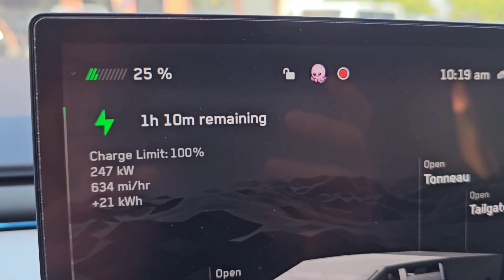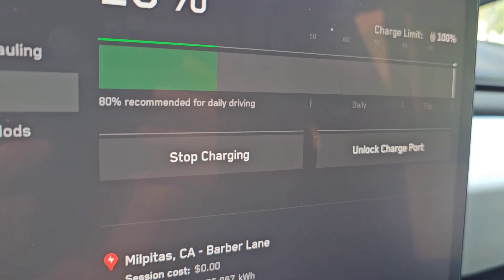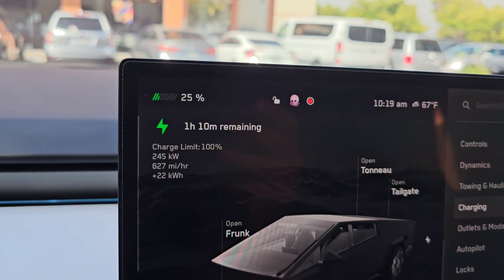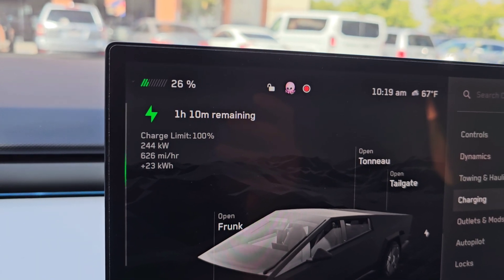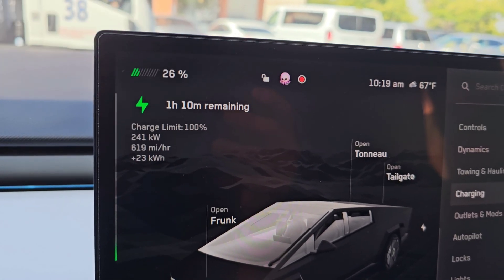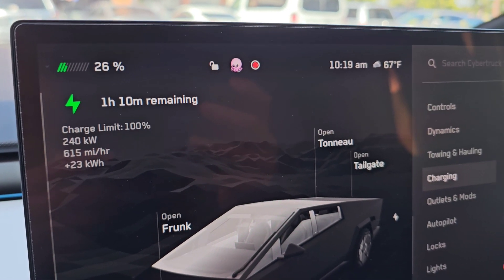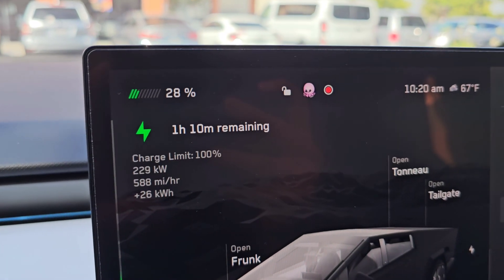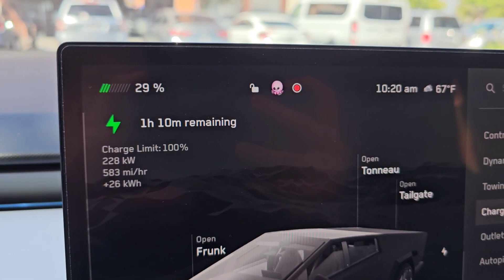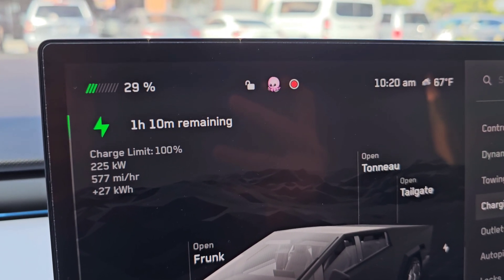We're at 25%, it's 10:19 AM. You can see it's dropping — we're at 248 and it's no longer limited by the charger. If that's the case, even if they upped the speed, once it hits 25% it's going to drop to around 240 — meaning a higher-speed charger would only help for a few minutes if your battery is super low. At 28%, we're now at 229 kilowatts. The charge rate is dropping relatively quickly — we already lost about 30 kilowatts of charging speed.